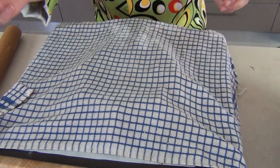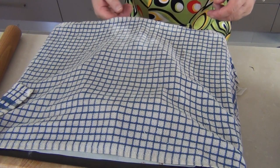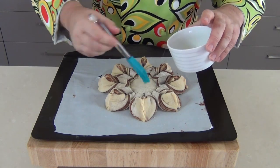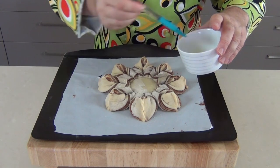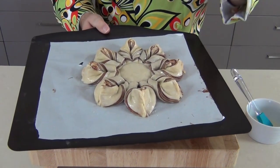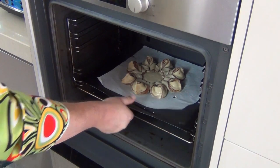Cover it with a damp tea cloth and leave it for about 20 minutes just to let it rise a little, and whilst I'm doing that I'm preheating an oven to 180 degrees Celsius — 350 degrees Fahrenheit. Now the oven is nicely up to temperature. Remember those egg whites we kept aside — I'm going to use those now with a silicone brush to coat the top of the bread before it goes into the preheated oven. I'm going to pop it in there for 15 to 20 minutes — just keep an eye on it, we don't want it to go too dark.